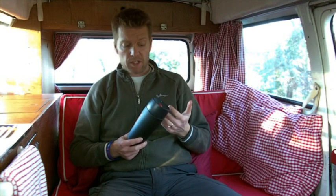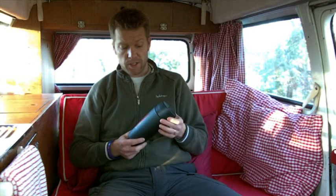400ml capacity, pretty much does as you'd expect — helps keep your drinks warm or chilled for several hours.